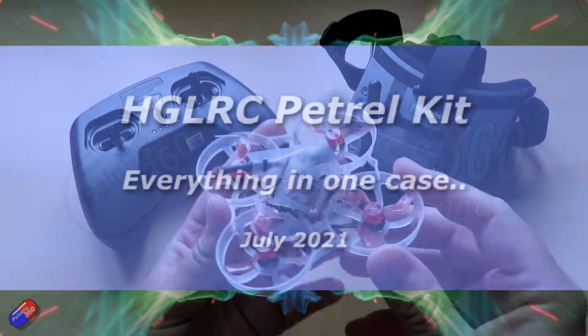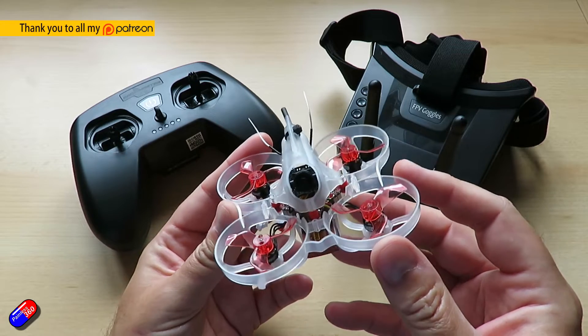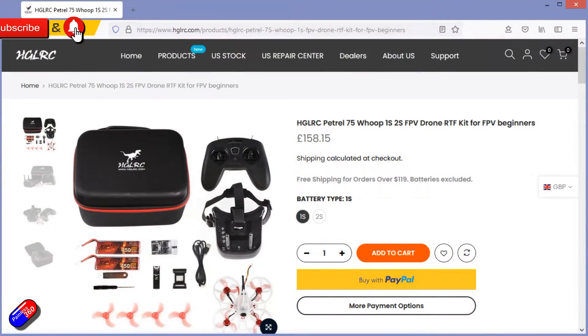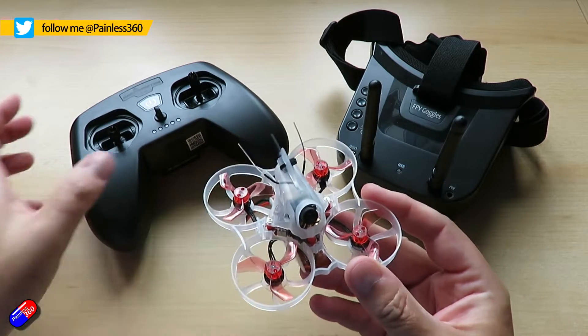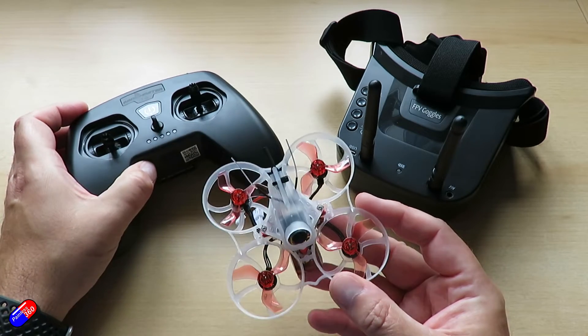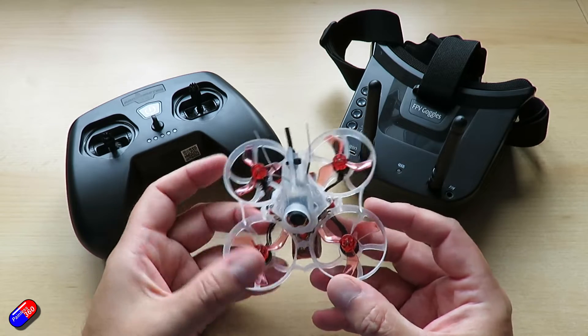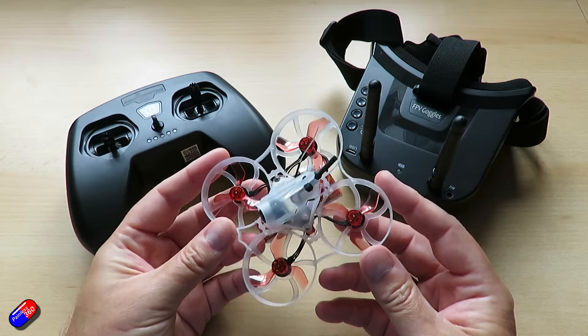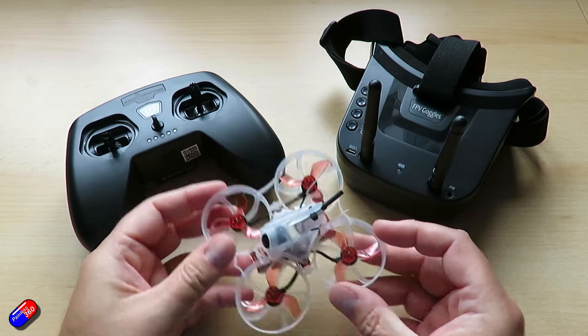Hello and welcome to the video. This is my overview and review of this latest kit from HGLRC. This is a whoop with the radio, the goggles — in fact everything you need comes in the box, aimed at beginners. Available in both a 1S and 2S version. Now there are quite a few of these kits around at various levels of quality and price points. I like HGLRC stuff — I've got quite a few of their models and been impressed at how well they fly, and also with the Recon FPV stuff they've been creating in collaboration with Dave C.